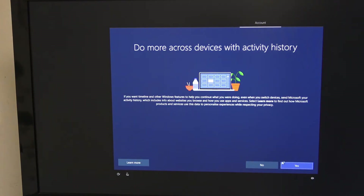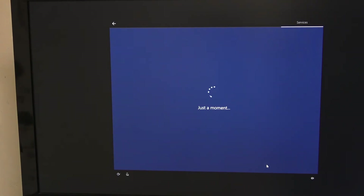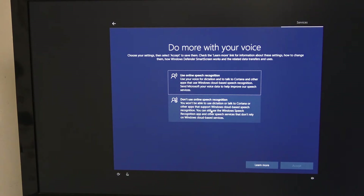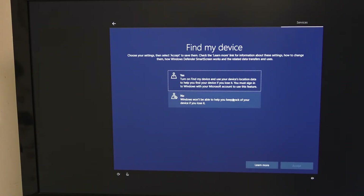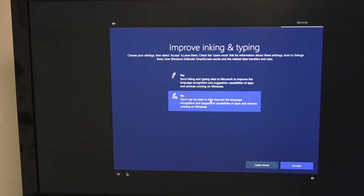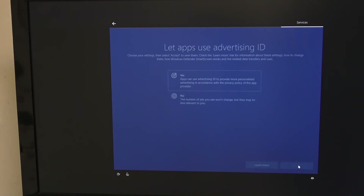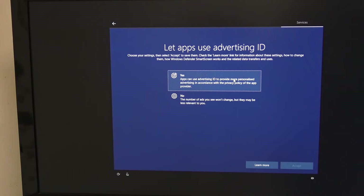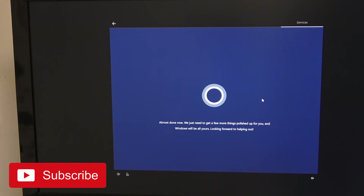We always say we don't want to do activity history across devices, and we're going to decline the digital personal assistant. We don't use speech recognition. We do want location-based services. We don't want Find My Device because we're not using a Microsoft account. We're going to select basic diagnostics. We don't want to improve inking and writing. We do want tailored information and we do want advertising ID — otherwise you just get bombarded with rubbish. If you're going to see adverts, you might as well have them relevant to you.